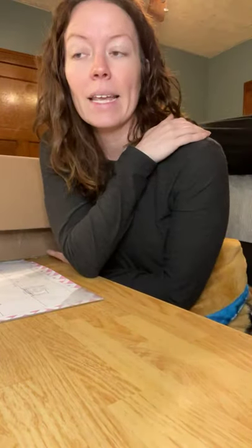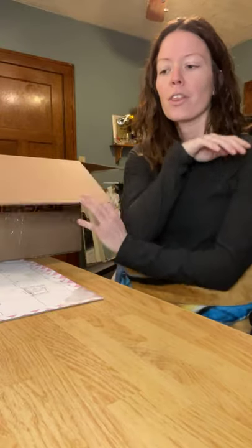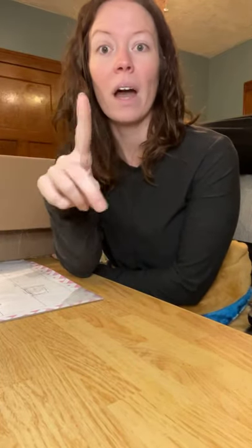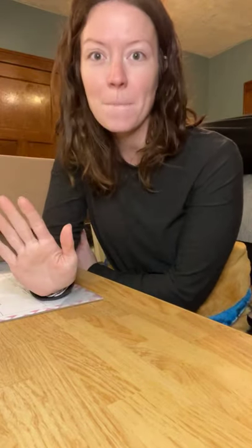The first thing I want to tell you is in this starter bundle, there are three things you're not going to find in there because you get instant access to those things. One is your Beachbody On Demand. With the starter bundles, you get the year membership — 12 months of Beachbody On Demand.